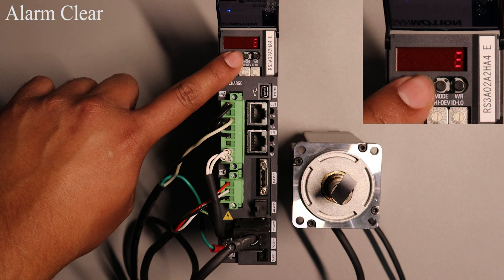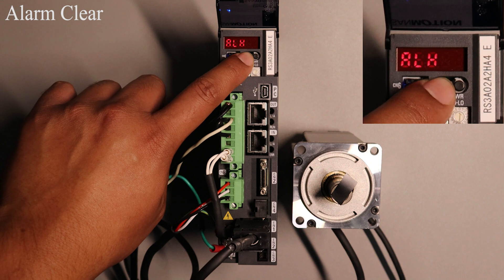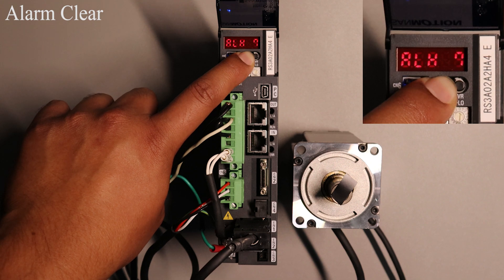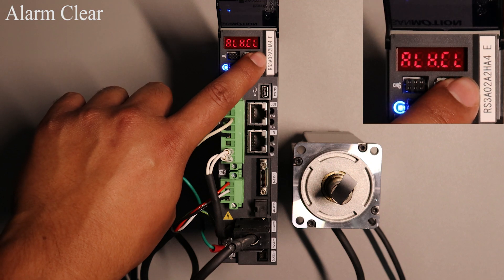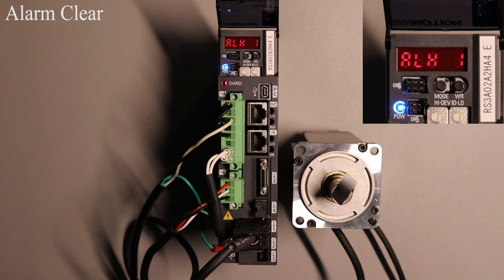If the amplifier has 3 solid lights displayed on it like this, it means it does not have any alarms and is ready to be operated. If you do come across an alarm and would like to reset it, here are the steps to do that. Press the MODE button twice until alarm history and the number one is displayed. Press and hold the MODE button until alarm history cleared is displayed. Once this is displayed press the WR button and the display should show a flashing ready. Press WR one more time and it will clear all alarms on the drive. Once it is done it will go back to alarm history display mode.